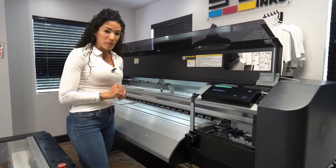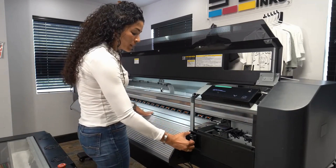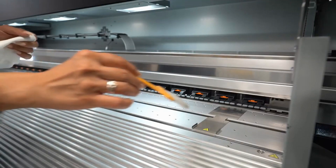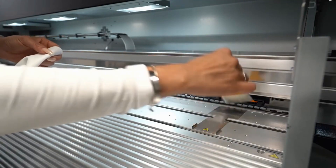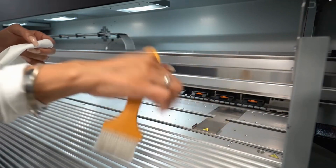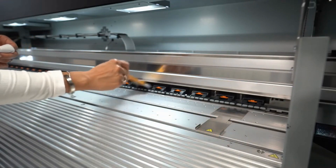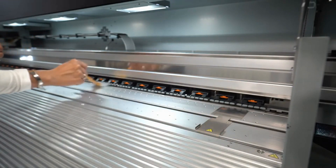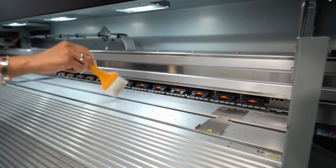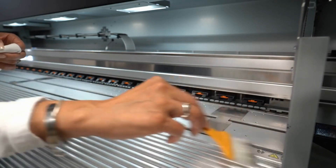Now we're going to discuss the heat platen area, beginning by pulling the media lever. Make sure to take all the excess dust and glitter off the media guards and pinch rollers. This should be done maybe once a week depending on how much you print, but if you're printing with glitter, clean after every time you're done.